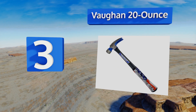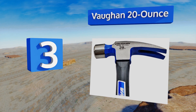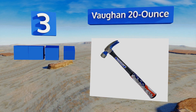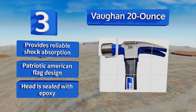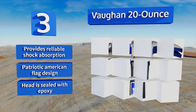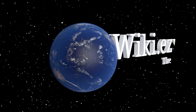Nearing the top of our list at number 3, intuitively designed to minimize user fatigue during extensive jobs, the Vaughan 20 Ounce features a large striking face to deliver both power and accuracy. Its sturdy fiberglass handle will last through years of pounding and pulling. It provides reliable shock absorption, sports a patriotic American flag design, and the head is sealed with epoxy.